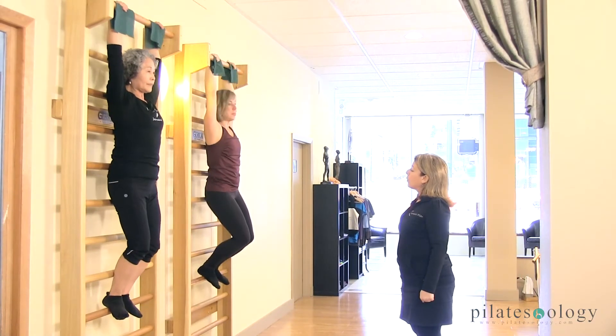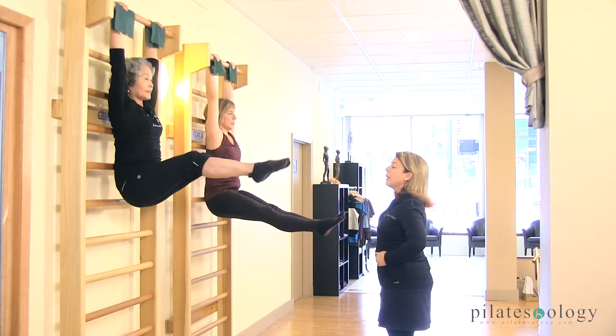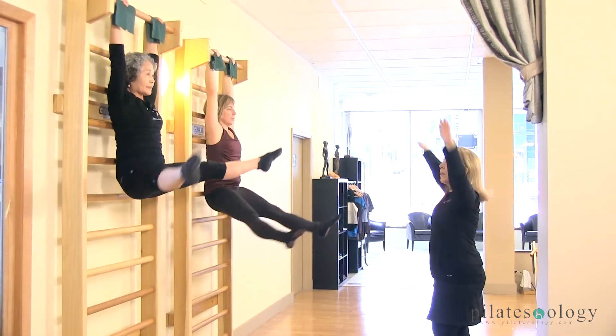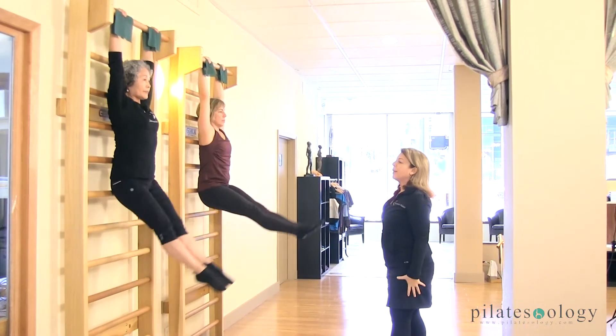We're going to come back out for circles. You're going to come down, bend your knees right into your tummy, using your tummy, and stretch your legs out straight and circle around and kick your head — one, around, kick your head — two, around, kick three, and reverse.